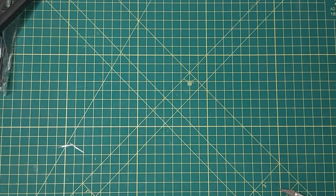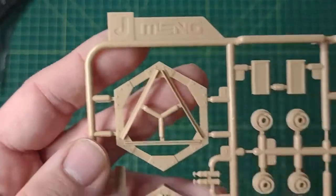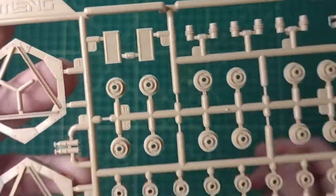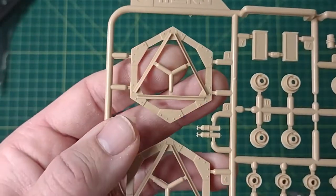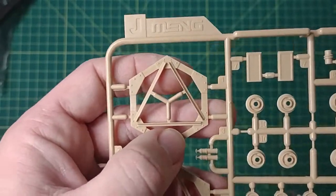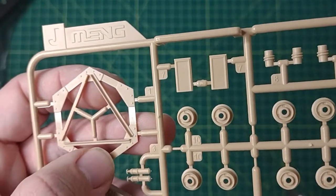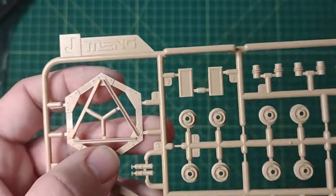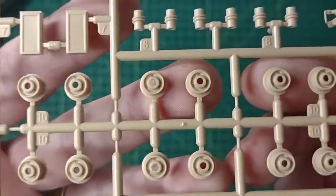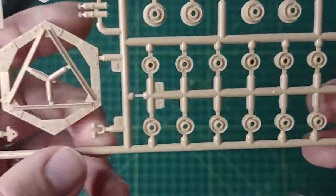Right now I'm attending school, so I don't have the time to really build anything. Sprue J — we get about four of these. Looks like that's the sides for the trench crossing device, or the crib as they call it. You get four of these sprues.